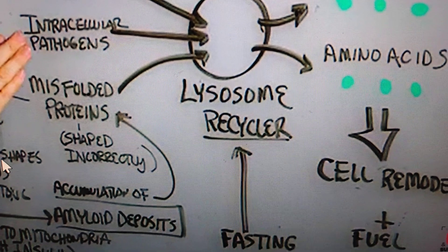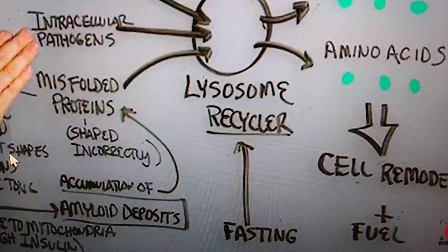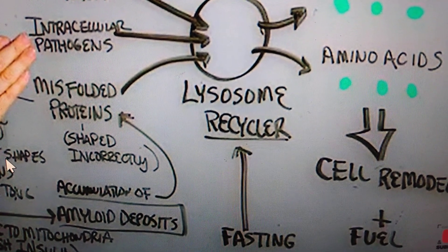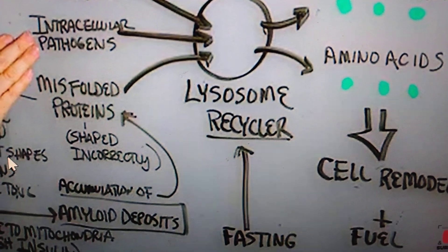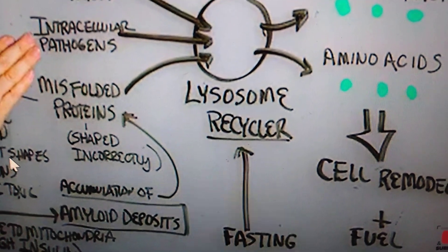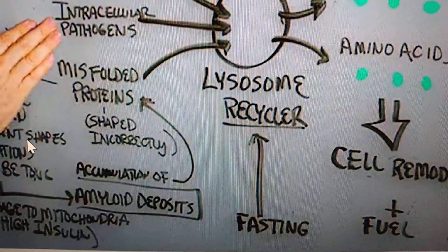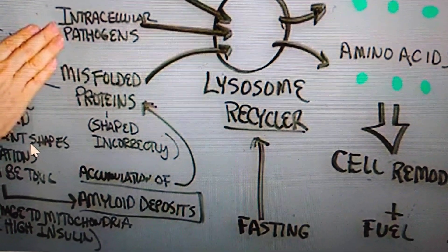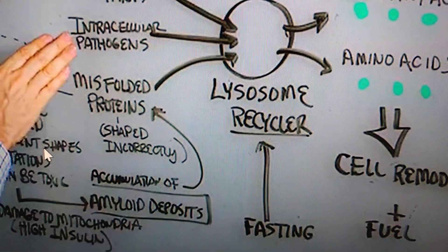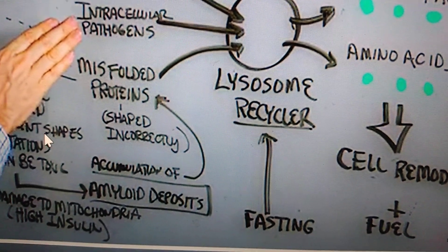I'm about to start my second week of fasting and I'm learning more. In our body, in the cells, we have lysosomes and they recycle material in our body. Part of my problem is that on the tips of my feet I have proteins that don't belong there, so now I've got to get the lysosomes to get rid of that protein, and this is how it's done.